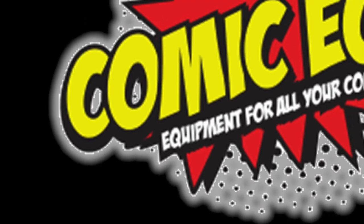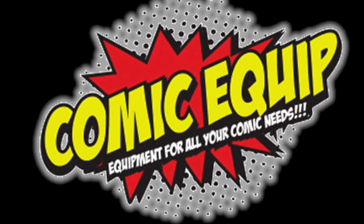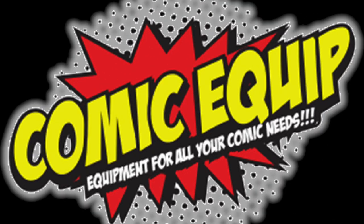And there you have it. Thank you for watching the video. To view this product and more, visit Comiquequip.com. For more information, click the link in the description below.